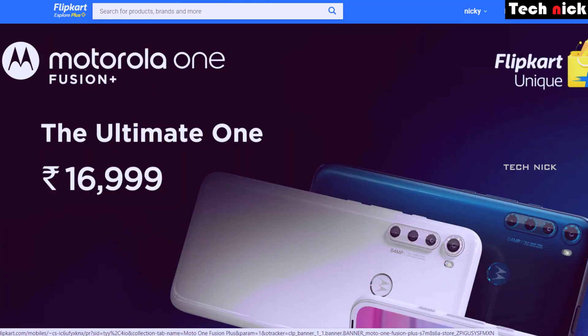The pricing is reasonable at ₹17,000. Because this mobile was already launched and the price range was ₹25,000. If launched in India now, I expected ₹20,000 or ₹21,000. But the price is fixed at ₹17,000. So in this price segment, the OnePlus Fusion Plus is the best option against Redmi and Realme.